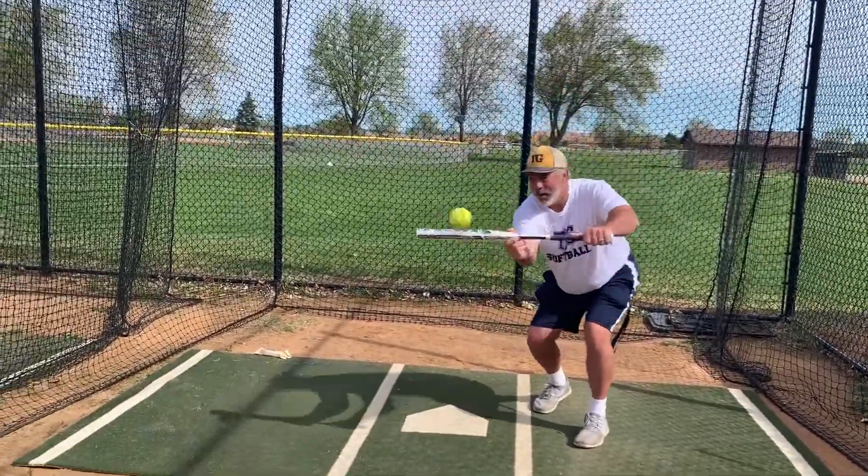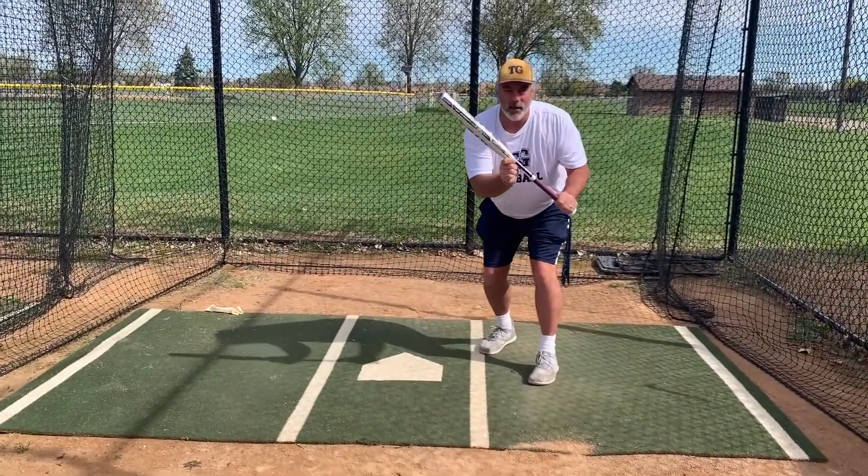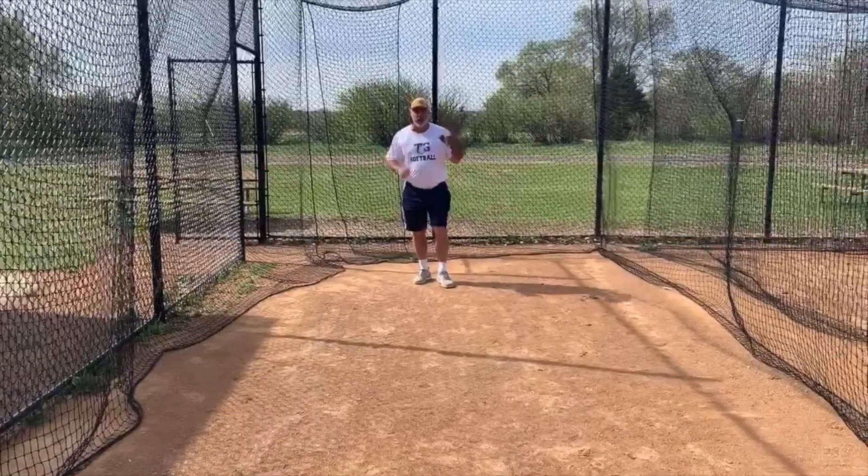Beautiful. Hitting a bunt — you're done. Now it's time for some ground balls.